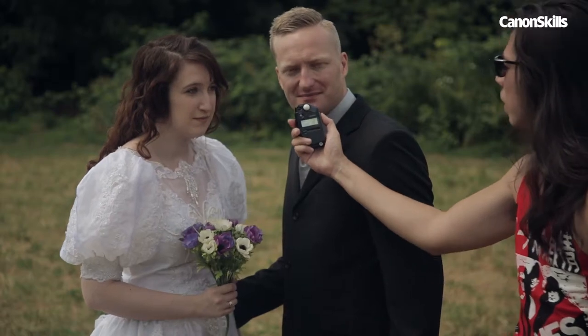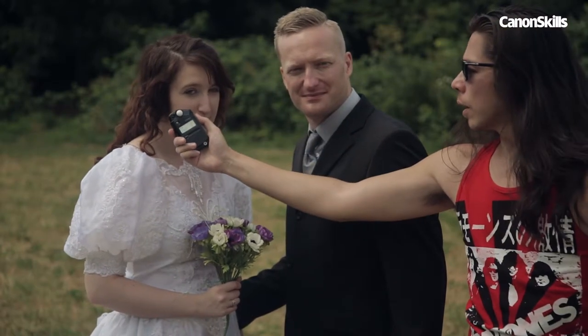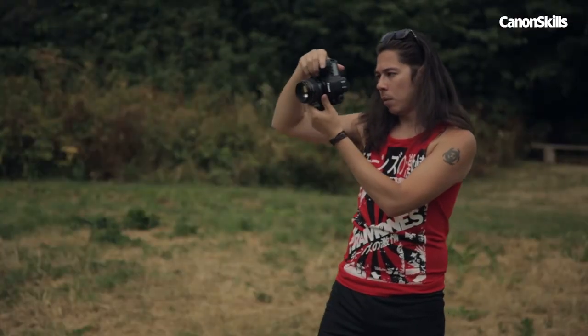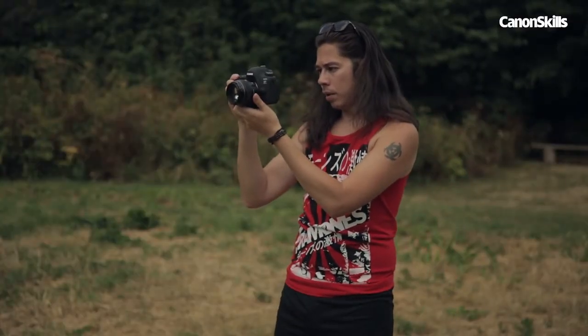A hand-held meter takes an incident reading — it measures the light that falls directly onto the subject. Your camera, on the other hand, uses a reflective meter which reads the light that bounces back off your subject.